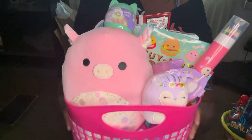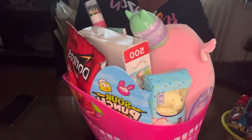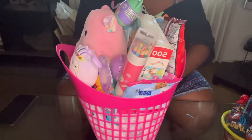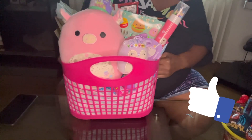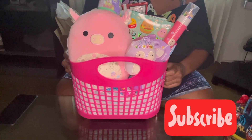This is the Squishmallow Easter basket! Let me know in the comments down below what you guys think about this Squishmallow basket. That's the end of this video — please don't forget to like, comment, and subscribe, and I'll see you guys in the next video.